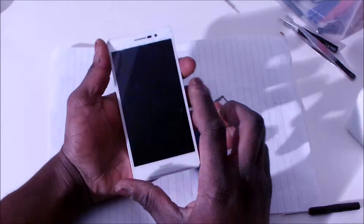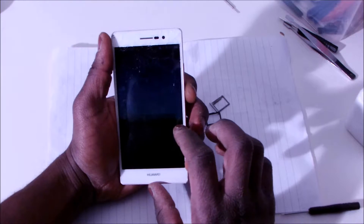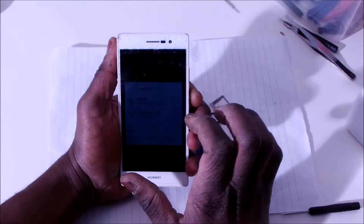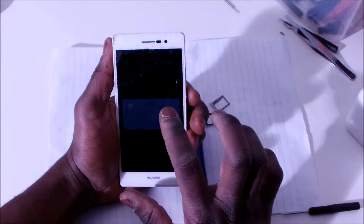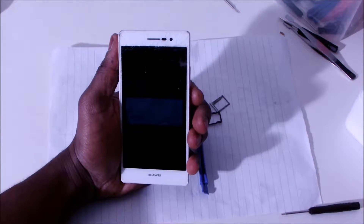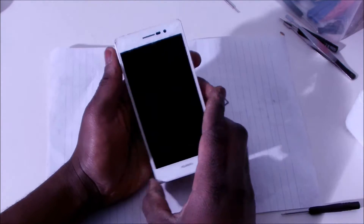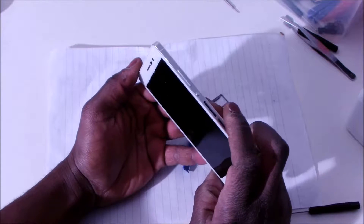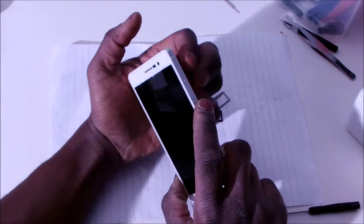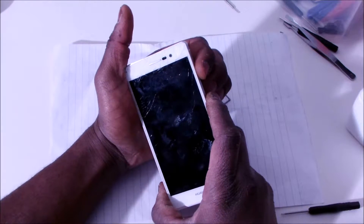So I'm going to go ahead and do the factory reset on this phone. First of all, I'm going to put it off. So when it's shut down, you're going to go ahead and hold the off switch and the upward volume key at the same time until something happens on the screen.